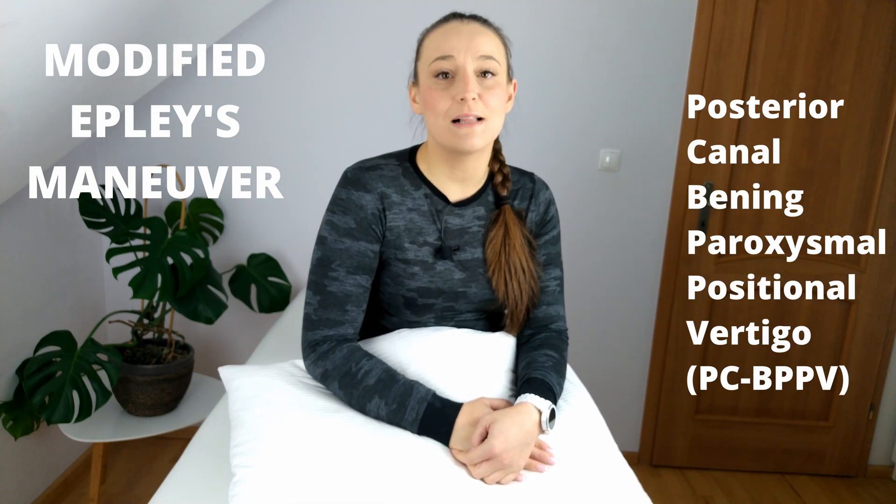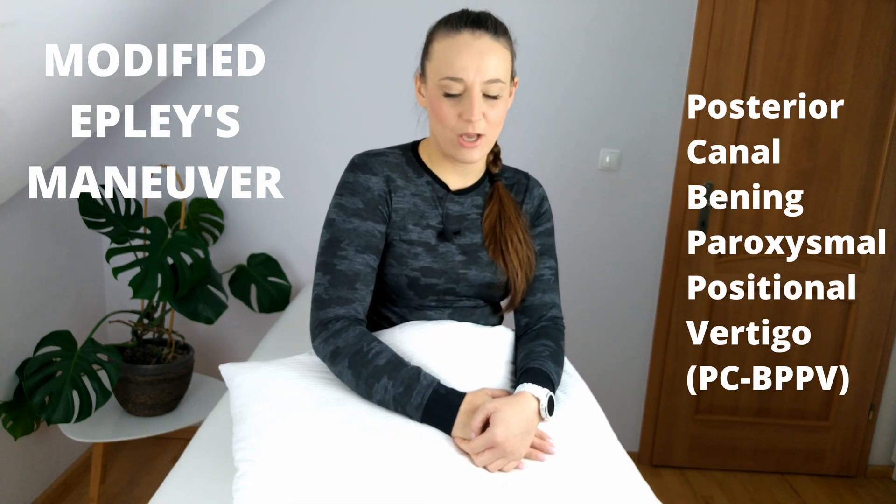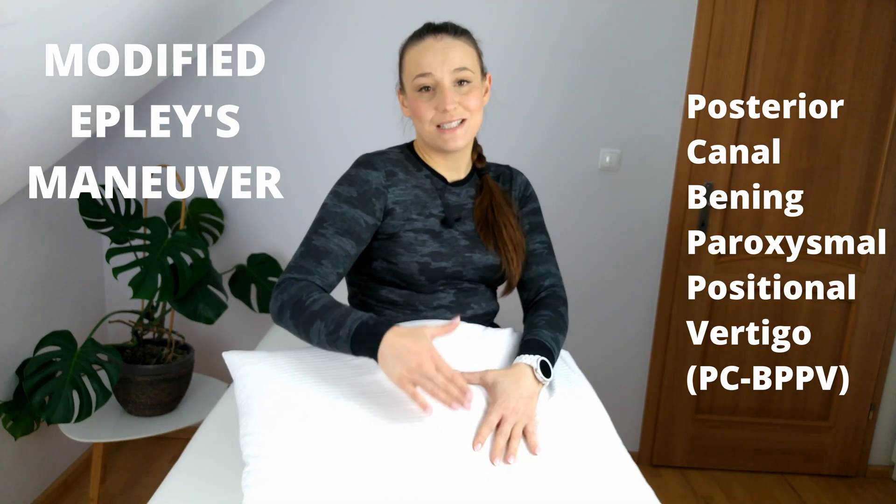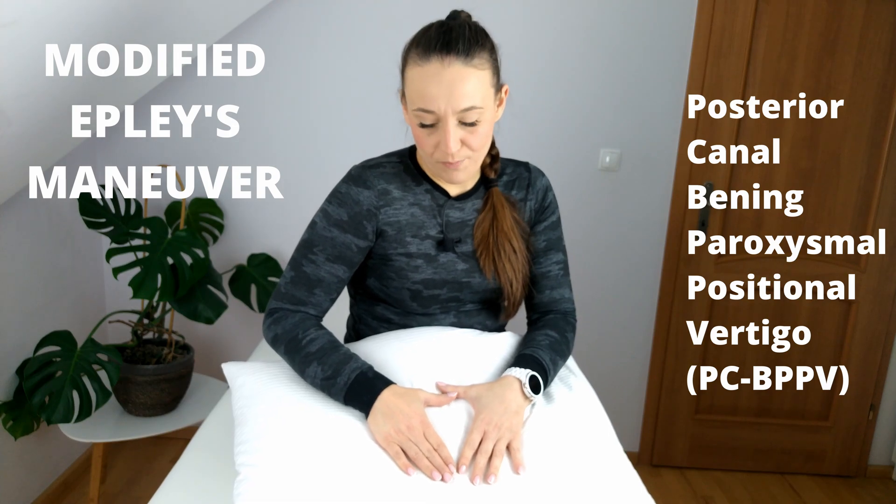Hi, my name is Kate. I'm a physiotherapist and today I will show you how to perform the modified Epley maneuver for self-treatment of posterior canal benign paroxysmal positional vertigo. I will show you a version with a pillow under the shoulders, which is safe and easy to do at home.